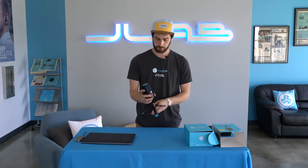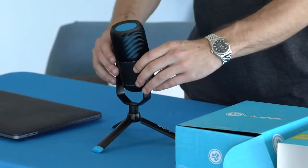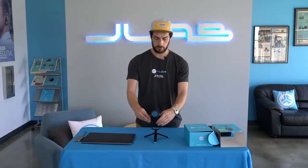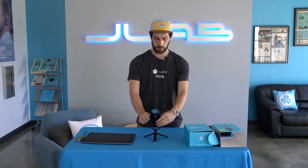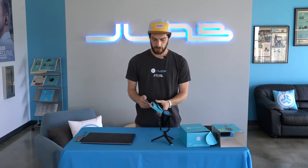Once it's sitting down, you can adjust these screws right here to tighten or loosen the mic so you can swivel to your liking.